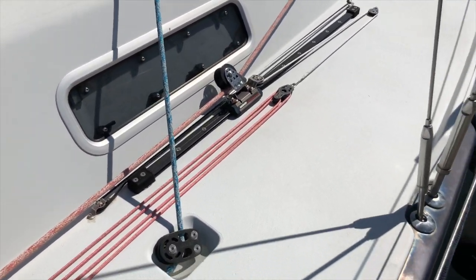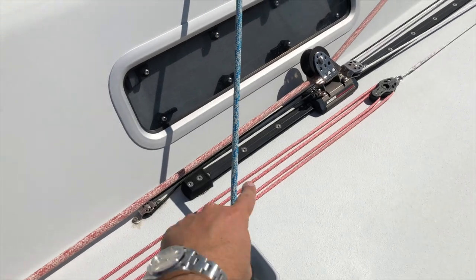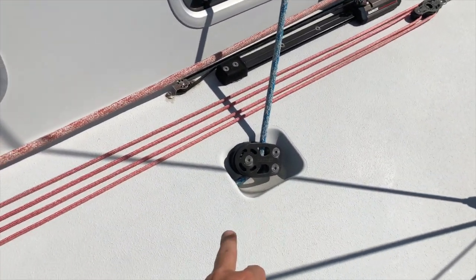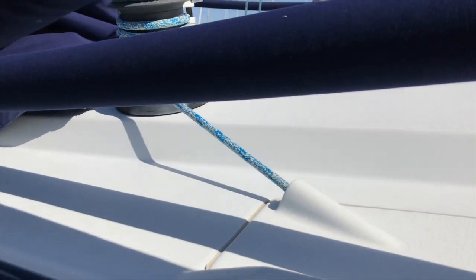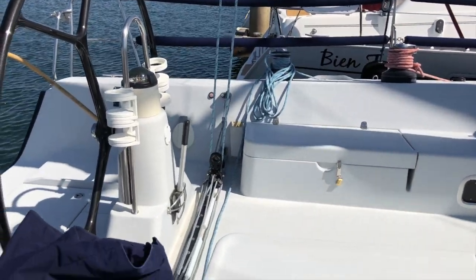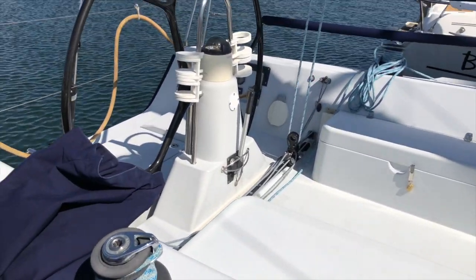We've got an adjustable genoa car here, and I really like how the mainsheet is a continuous loop to both sides — you're going to see that shortly, but it's recessed into the deck. The mainsheet comes out just near the winch where it's going to be trimmed, and it goes to both sides through the traveler, which is mounted on the cockpit floor just forward of the wheel.